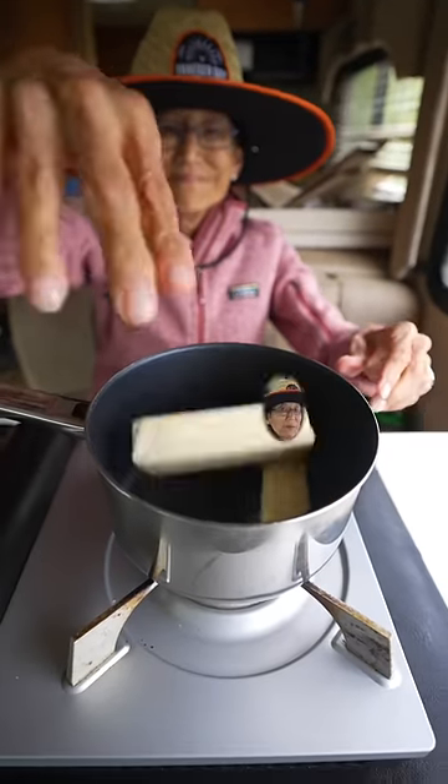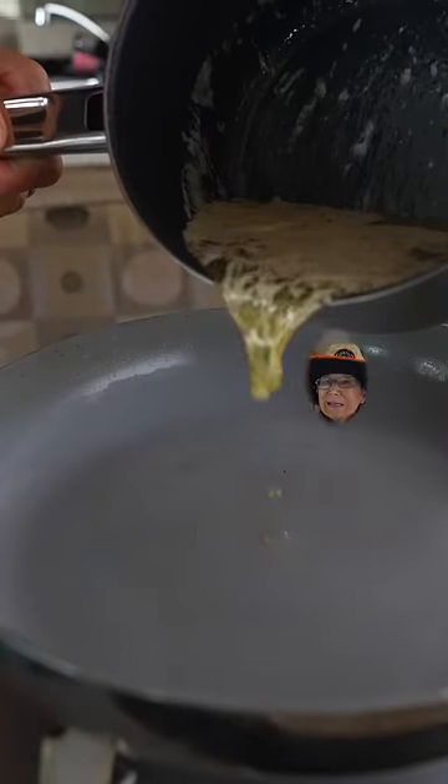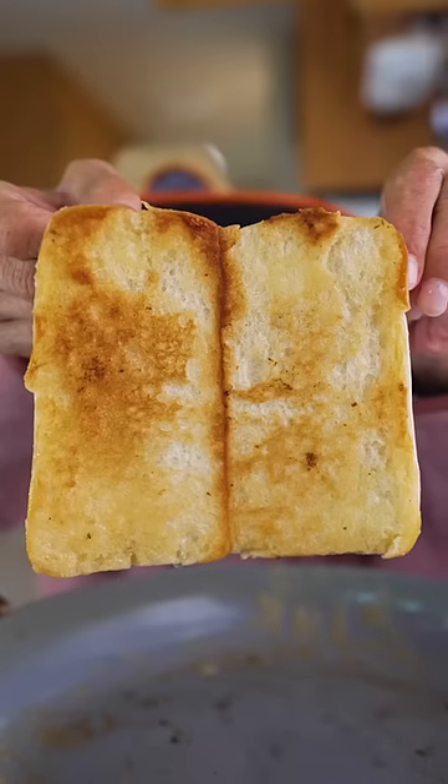Melt two sticks of butter, season with parsley, seasoned salt, and Old Bay. What's better than butter? Open the rolls and toast them in butter. When it's bubbling you know it's ready — cook till golden.